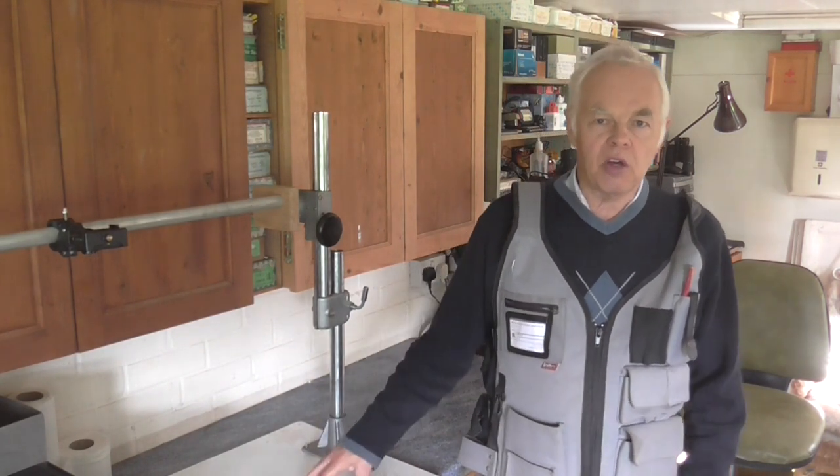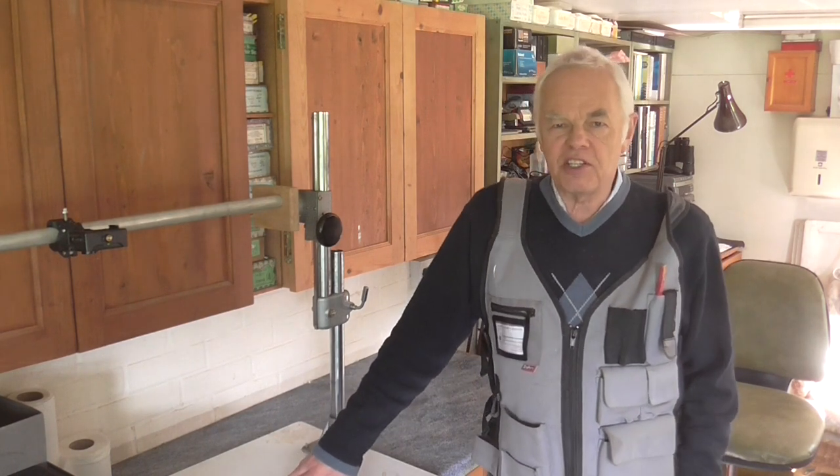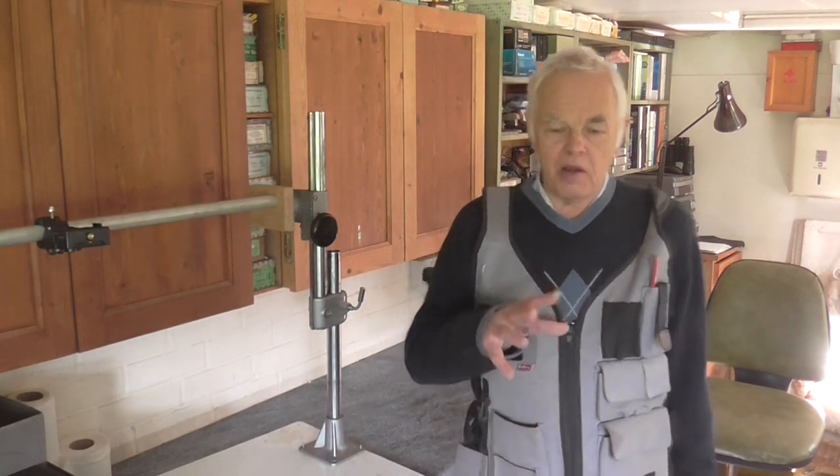I thought what I need is something that clamps on, so I had to sort about in my junk shed and find some bits and pieces to see if I could make something up. The first thing I had to do was find a clamp. Without further ado, let's get over and I'll show you what I've done and how it's made.